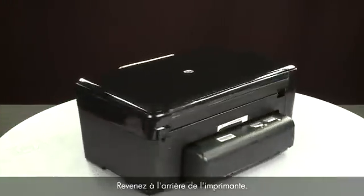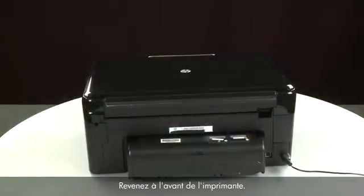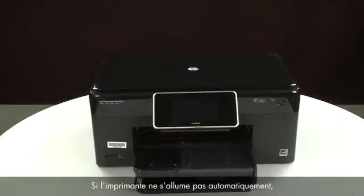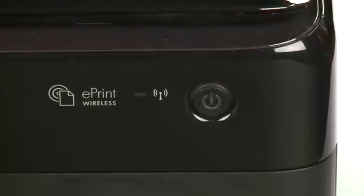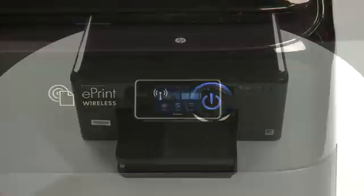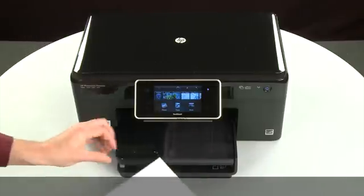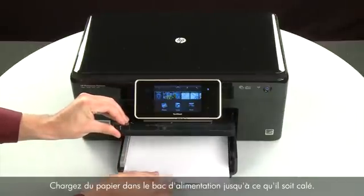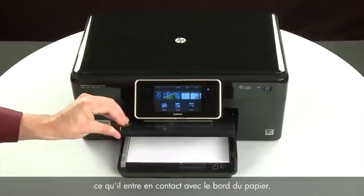Turn to the back and reconnect the power cord. Return to the front. If the printer does not turn on automatically, press the power button to turn it on. Align the paper by tapping the stack on a flat surface, then raise and hold the output tray in the open position. Load paper into the input tray until it stops.